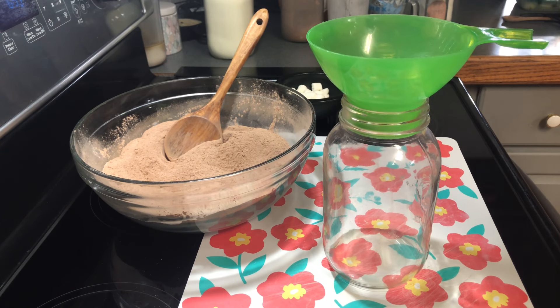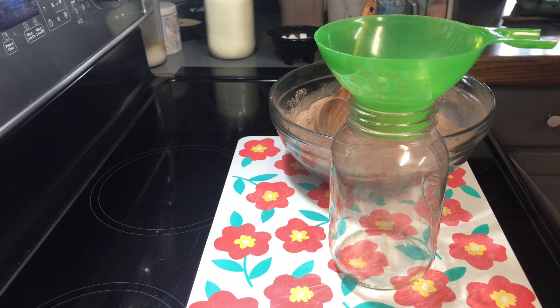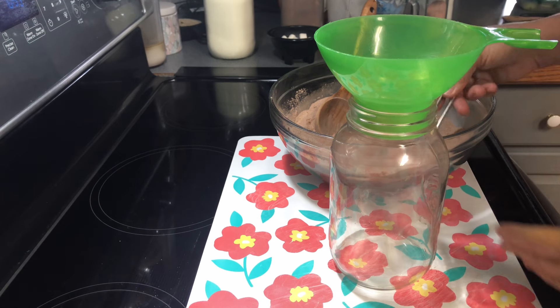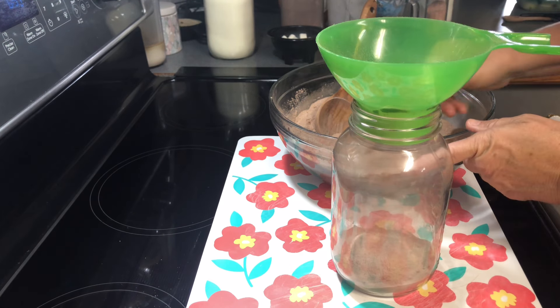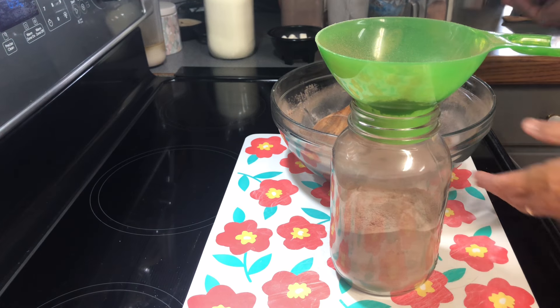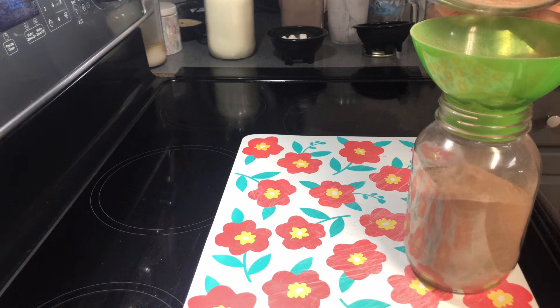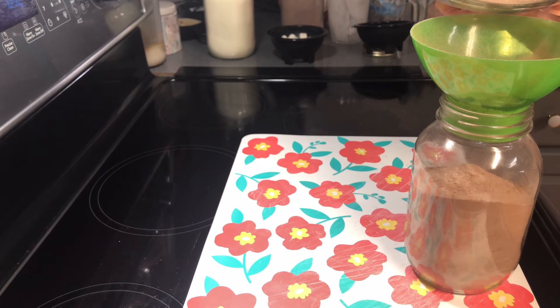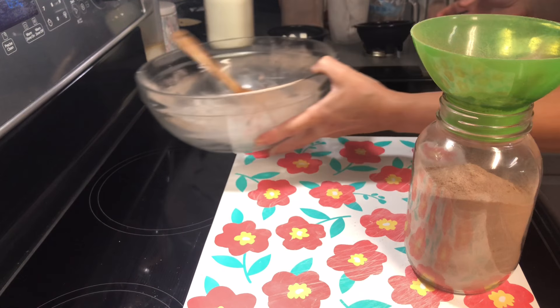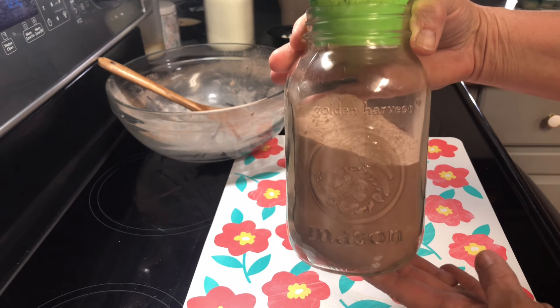I'm going to use my canning funnel to put it in my jar so hopefully I don't make a mess. I love making my own homemade hot chocolate because doing it this way you know what's in yours — you don't get all those extra preservatives that we don't want. Okay y'all, right there we have our homemade hot chocolate mix.